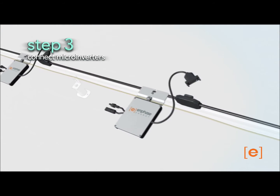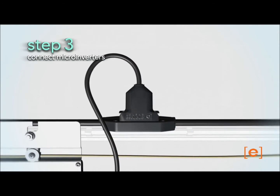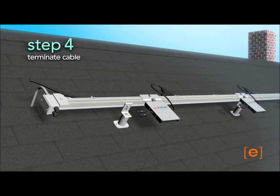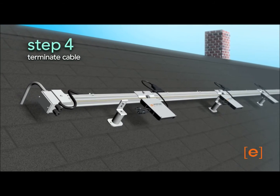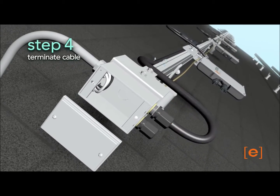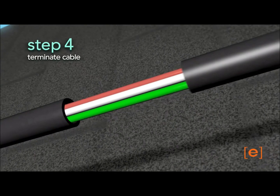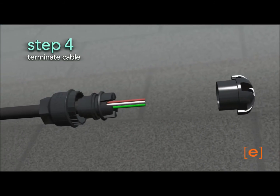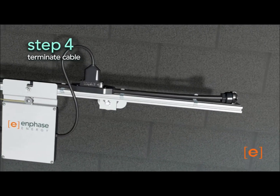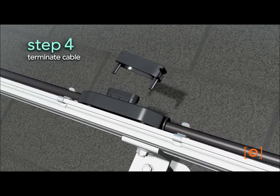Now connect the microinverters to the trunk cable. Terminate the ends of the cables — connect one end of the trunk cable to the junction box. The other end of the trunk cable must be terminated using a termination cap. Unused connectors must be covered using the caps provided.